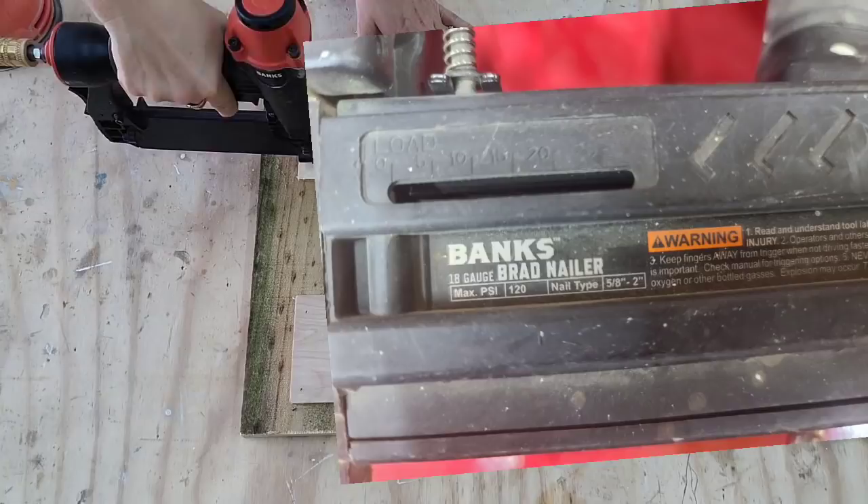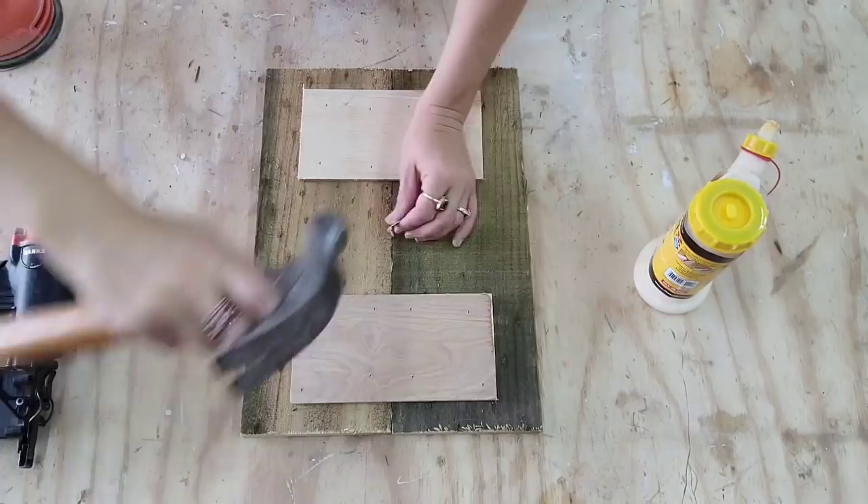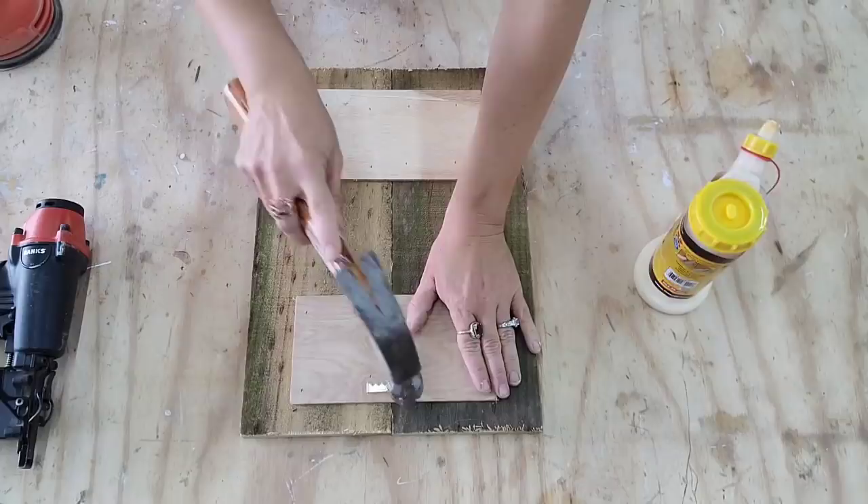Most brad nailers go from five-eighths to two-inch nails. Now you want to attach your hanging hardware on the back before you start attaching your oysters, because you do not want to have to turn it over and nail or screw stuff on once your oysters are attached. So make sure you do this first.